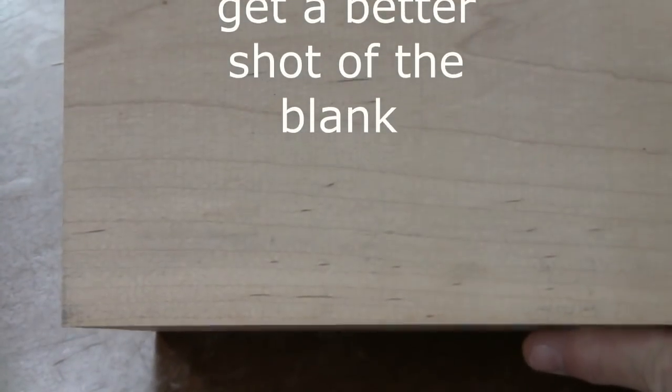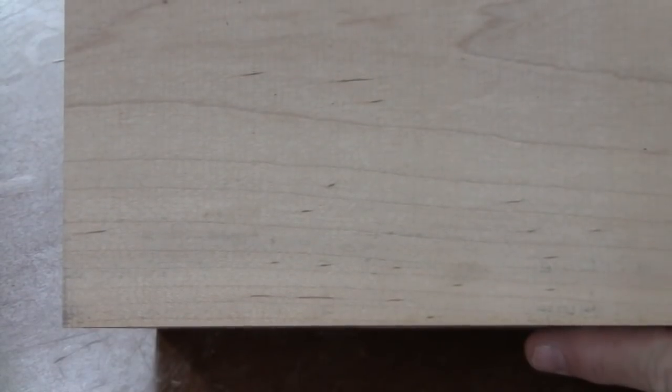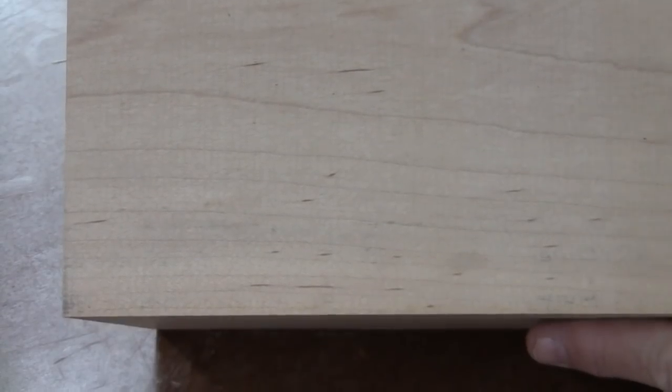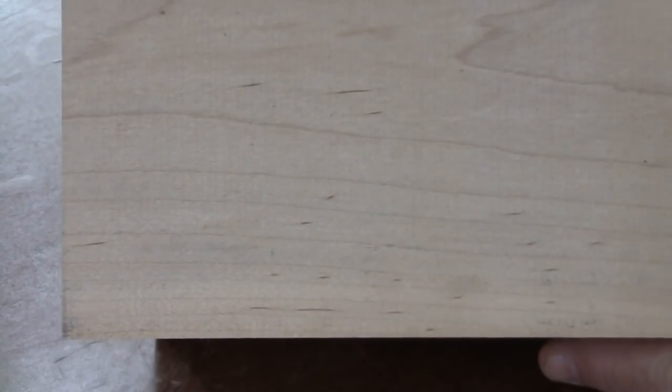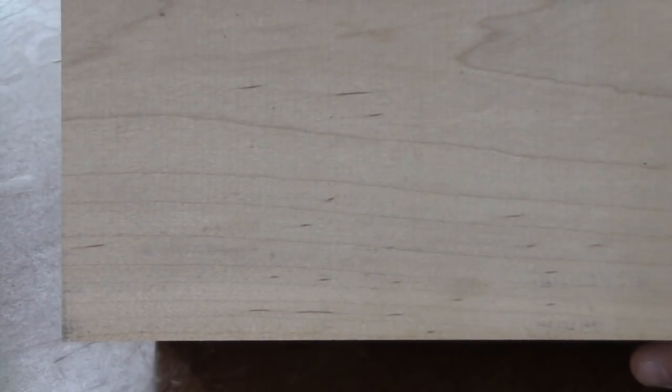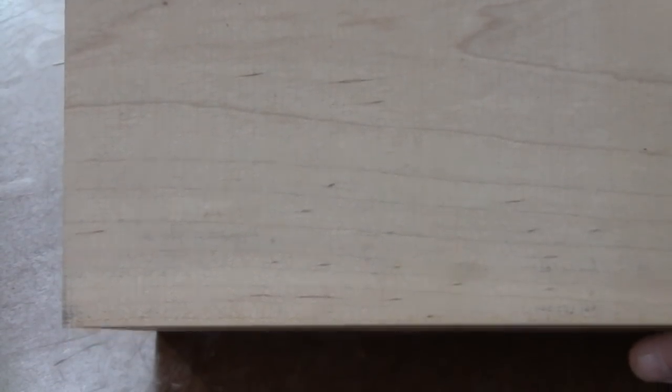So this is the block I'm going to be using for the bandsaw box. It's a piece about 6 and a half by 10 inches. It's maple, glued up into about 4 and a half inches thick — three pieces. It's just been sitting around my shop for a long time and now I have an opportunity to use it. Let's make a bandsaw box.